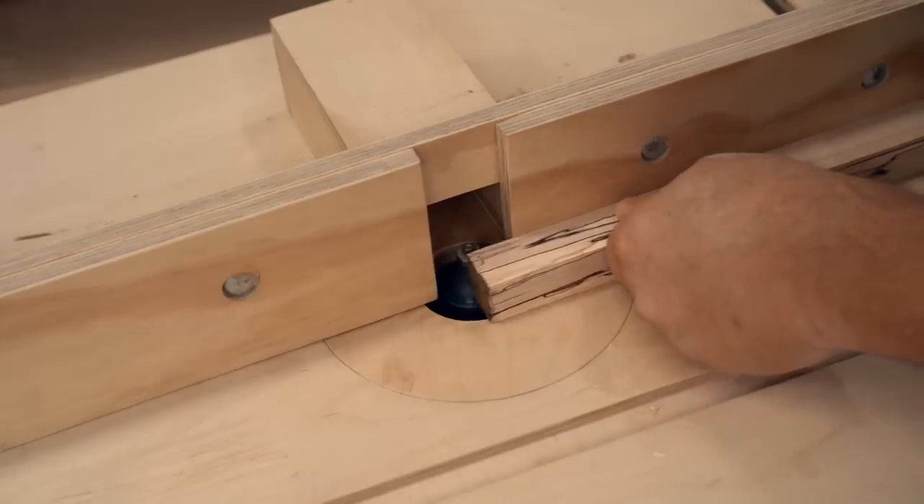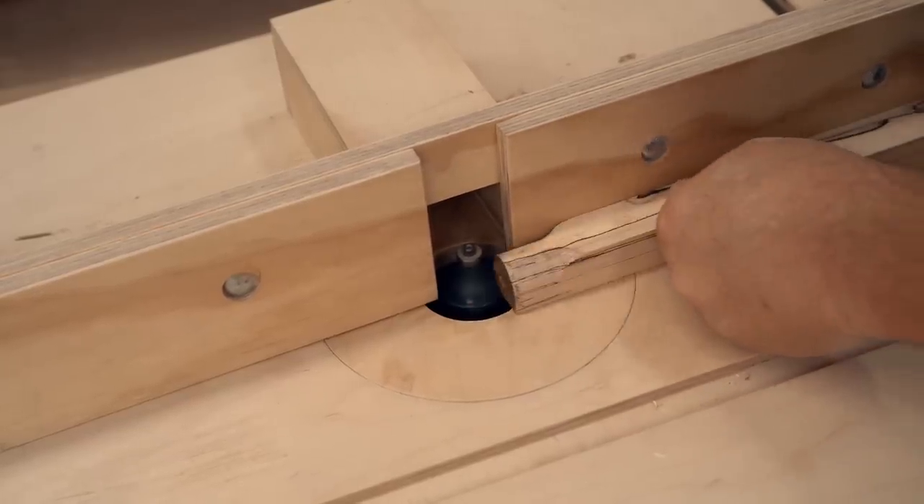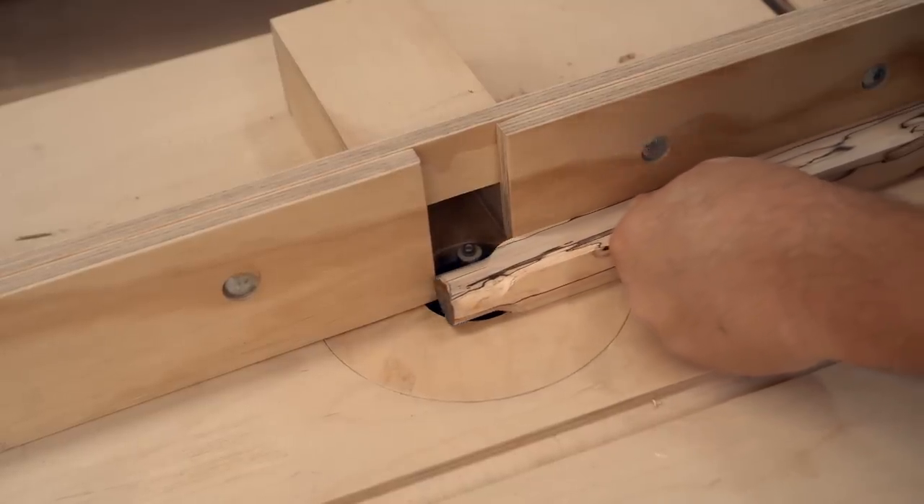I'm going to pull out my router table and use a half inch round-over bit to make the dowels. This is probably my favorite way to make dowels, bigger ones anyway.